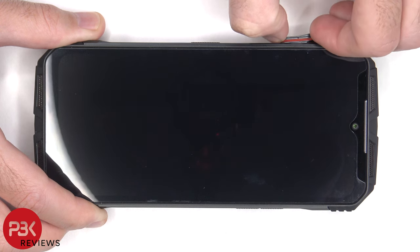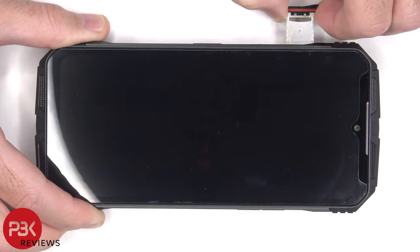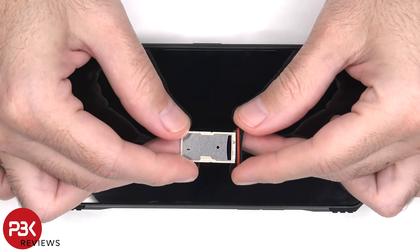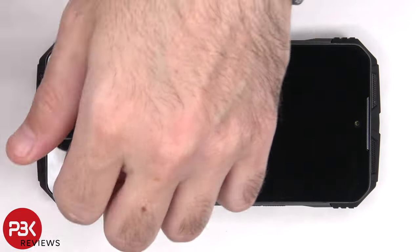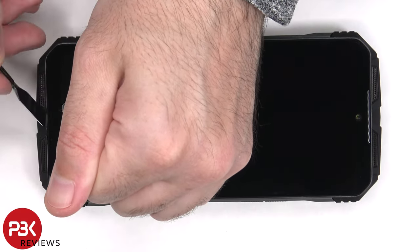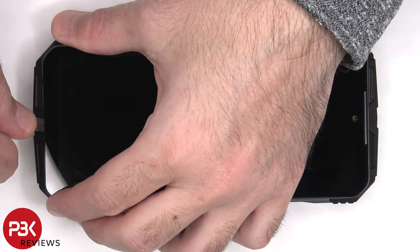To start off the SIM tray needs to be removed. Next, heat needs to be applied to the front of the phone where the screen is to loosen up the adhesive underneath, and then a pry tool can be used to pry the screen off.